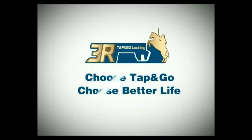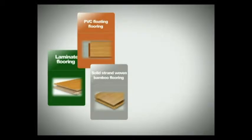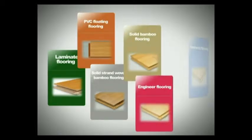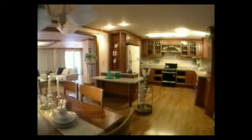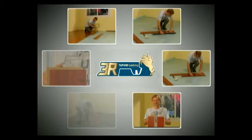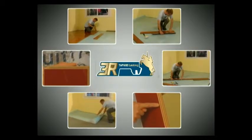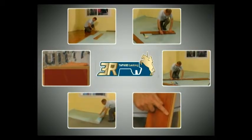Thank you for choosing Tap & Go flooring. Tap & Go has been widely used in laminate flooring, PVC floating flooring, solid strand woven bamboo flooring, solid bamboo flooring, and engineer and hardwood flooring. As each flooring manufacturer has their own specific installation instructions, you need to know the manufacturer and product name before you proceed with installation. Otherwise, you risk voiding the warranty of the floor. Read and follow the manufacturer's instructions and you will end up with a quality floor that will last for years.